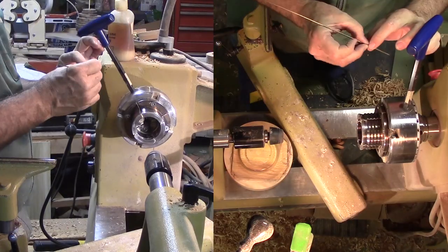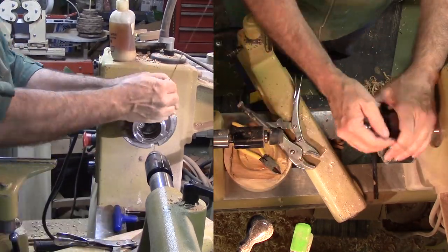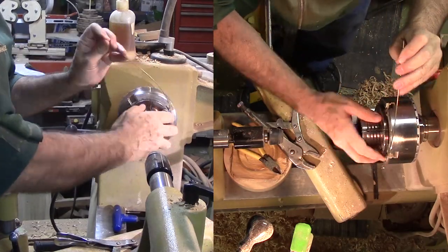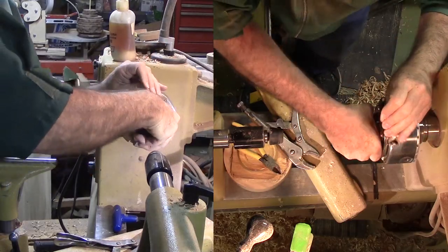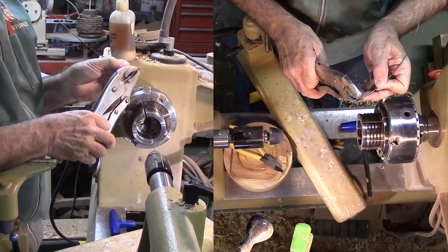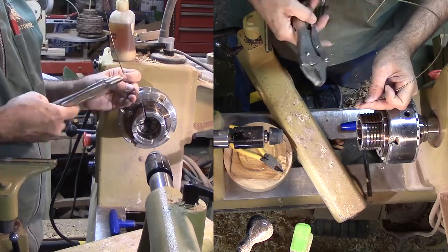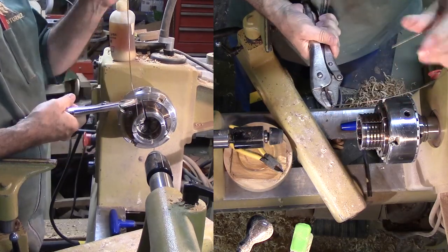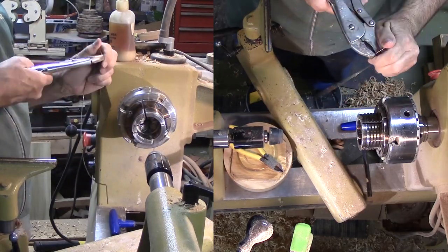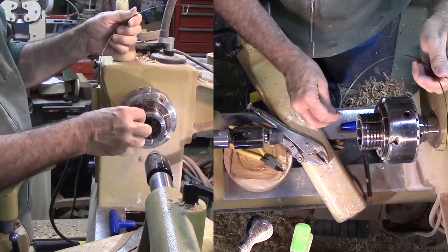I'm starting with my scroll chuck on the lathe. I've inserted about one inch of the length of the brass rod in between two of the chuck jaws and clamped it tightly. The end I'm inserting will be the top. Then I'm bending the brass around the rim of the jaws — it's bending much easier than I expected. I'll work it just a little until it looks good. After removing it from the jaws, I'll bend the bottom end into a right angle for insertion into the base. The top gets just a little more of a loop. This rod was one sixteenth inch diameter; next time I'll use a heavier piece — probably one eighth inch — as this one is very springy.